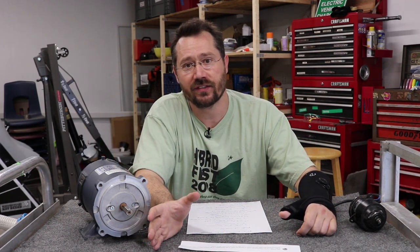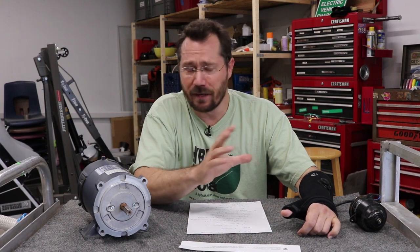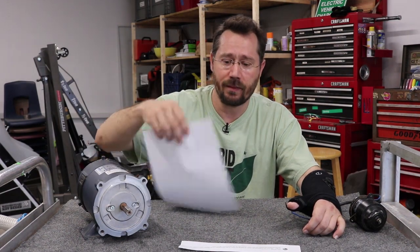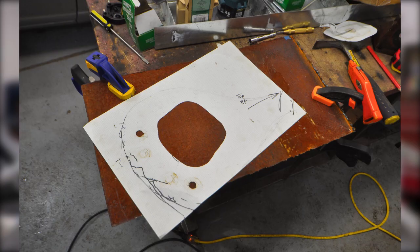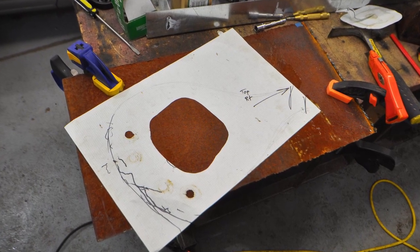Another neat little trick I did: if you want to check where bolt holes are — for example, if something's dirty or greasy already — just take a piece of paper, stick it right over it, slap it down, rub it, and you'll actually leave a perfect mark of where those bolt holes are. I used that and then also used a tagboard template to help design the shape, because it had to reach between the motor and that mounting point.